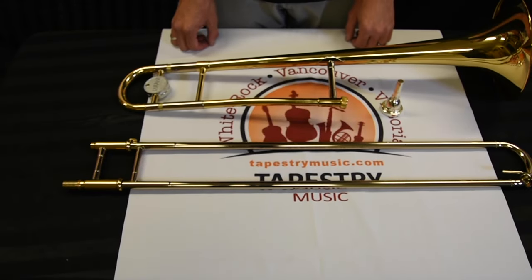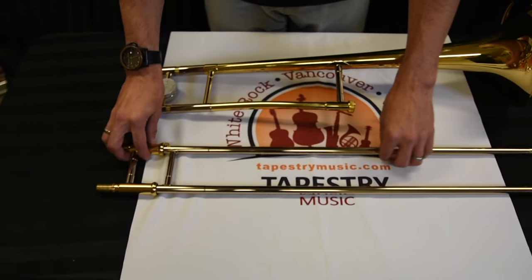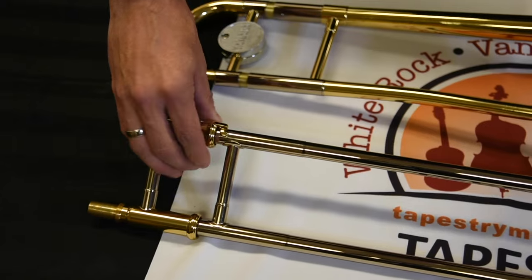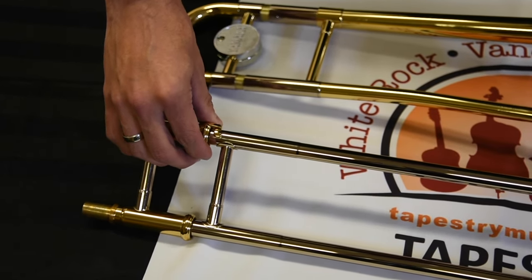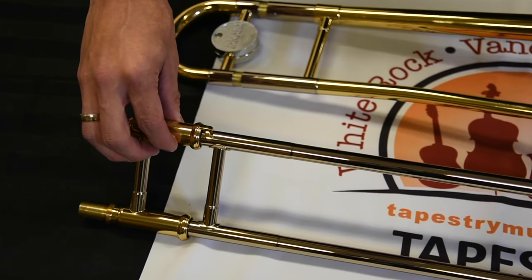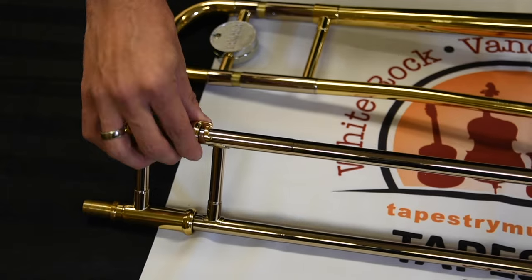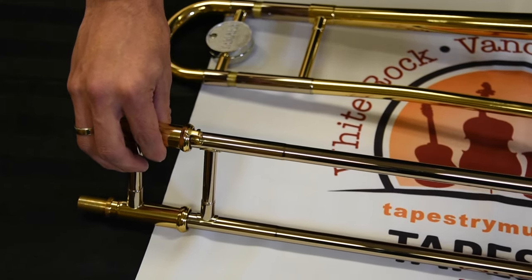Before we're ready to assemble the trombone, we need to learn a little bit about the slide section. You'll notice that up towards the square section of the slide, there's a small mechanism to engage the slide lock — it's a turning mechanism to prevent the slide from moving when you don't want it to. Right now the slide lock is engaged. To disengage it, turn it counterclockwise and the slide is able to move freely. To reengage it, turn it clockwise again until it's preventing the slide from moving.